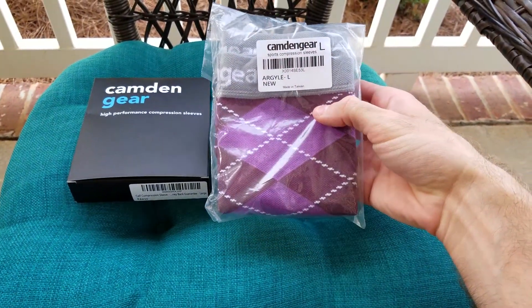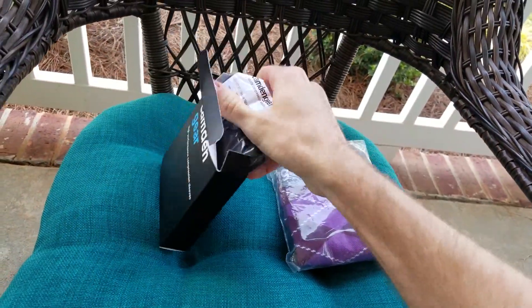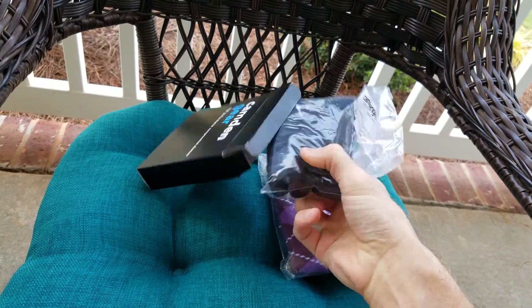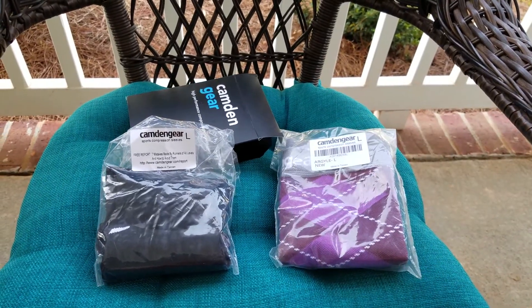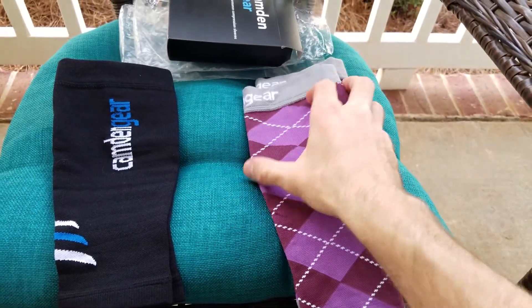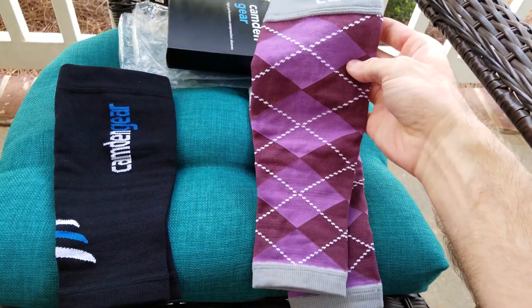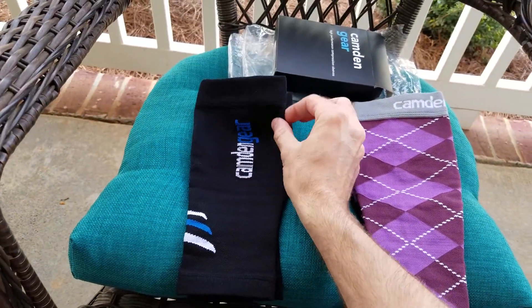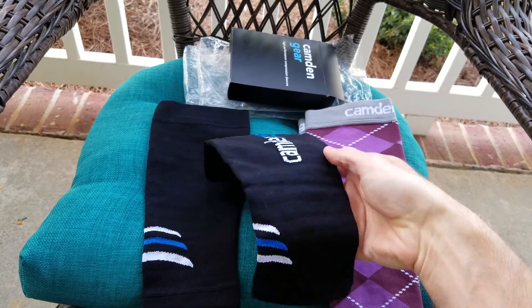Here I have the argyle color and this is the black color. So here's the argyle color — it's probably typically targeted a little more towards women. It says Camden Gear up here at the top, and it's just the argyle purple pattern. These are the black ones. They say Camden Gear on the side in white and blue, and they have this little white and blue striped design.